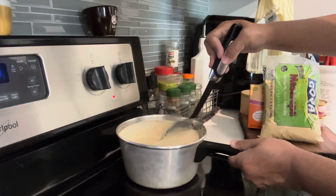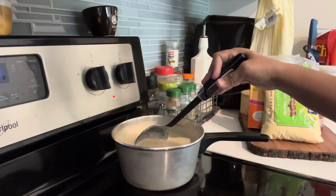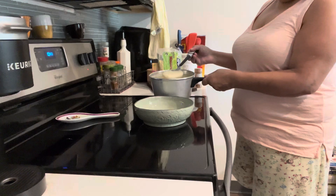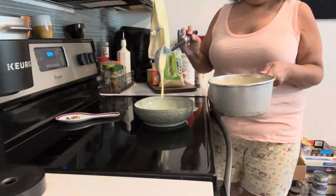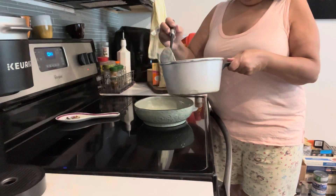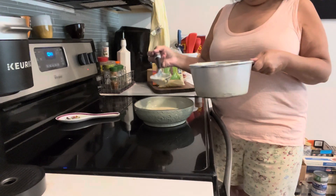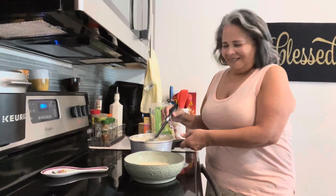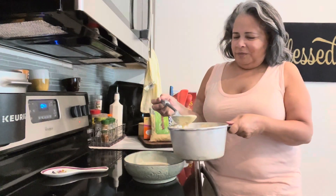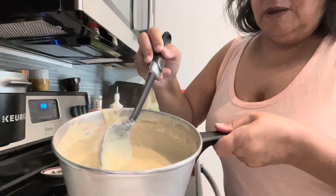So it's done. I'm gonna plate it and I'll see you in a few minutes. Look at how yummy it is! So you want something probably like this.